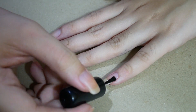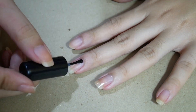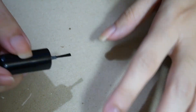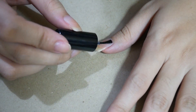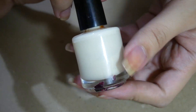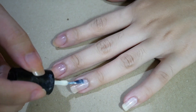Apply a thin layer of base coat on your nails. Apply two coats of white or light colored polish as your base color.